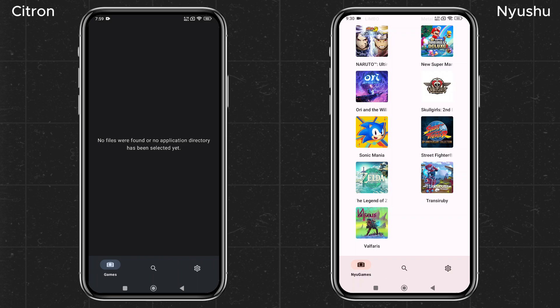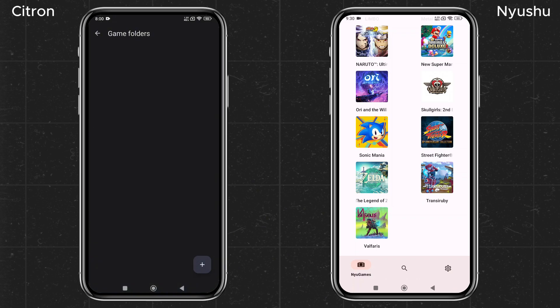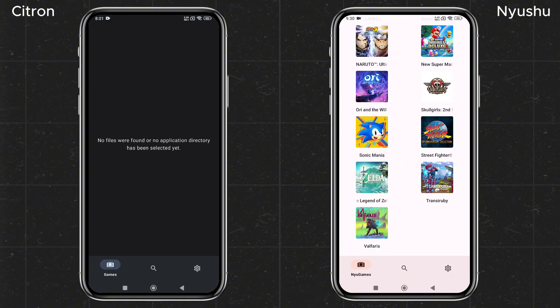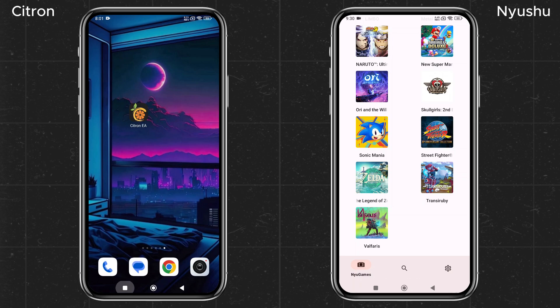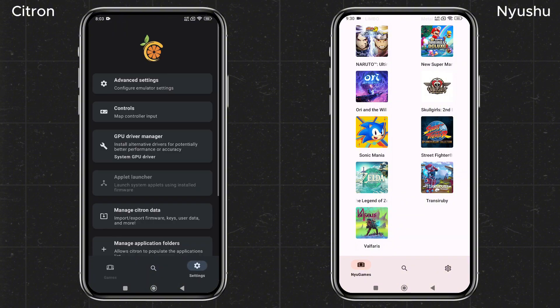To add games on Citroen, go to the Settings option, then Manage Game Folder, click on the plus icon, and navigate to the folder where you saved your Nintendo Switch games. It's not showing any games — let's restart the emulator. It says encryption keys are missing, so we'll need to add them manually.